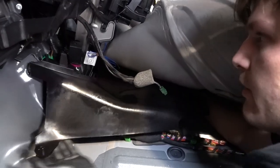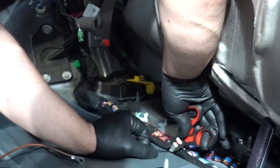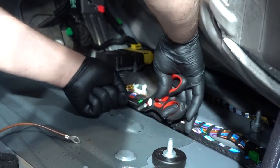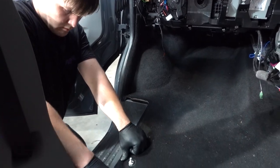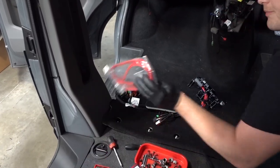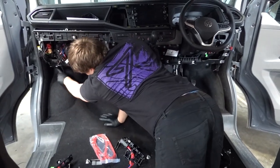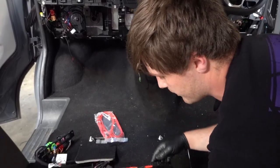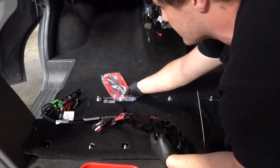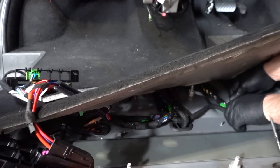Now peel up the carpet so the Alpine harness can be routed. Pop off the black cover under the carpet and route the Alpine harness to the passenger seat if you have a single seat base, or to the driver's seat if you have a double. Refit the black cable cover and carpet. Check if you have your fuse box under the seat — if not, run the power cable to the battery. There's a grommet located just here.